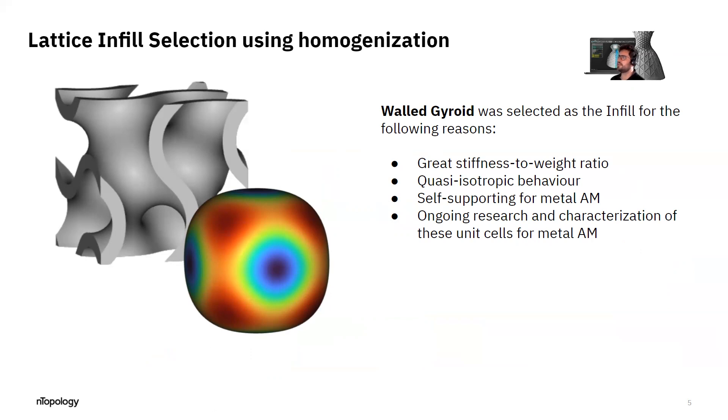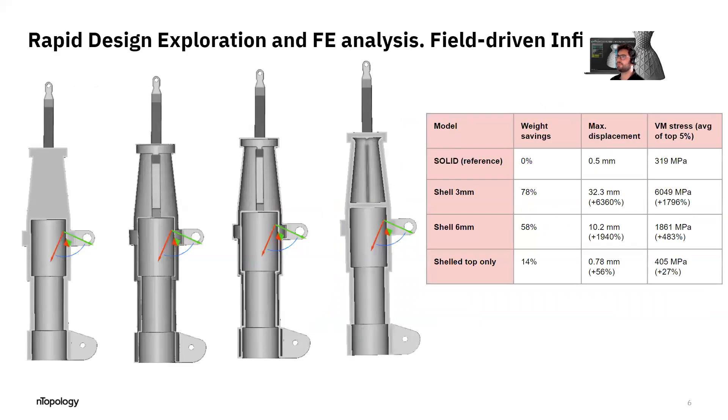There's also a lot of ongoing research and characterization of these unit cells for metal additive manufacturing, so you'll have a lot of data available to use for your simulations and predictions when designing with this sort of infill.